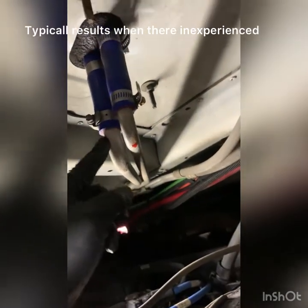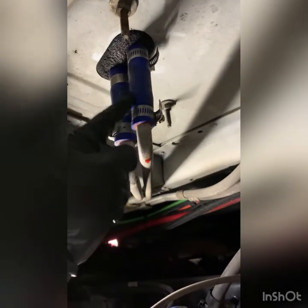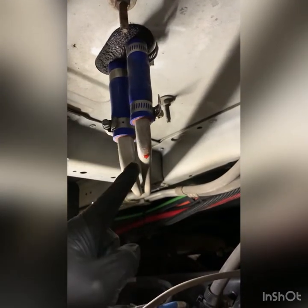Looks like the hoses have both been replaced. Someone failed to see that the heater core was actually leaking — common issue. People just think this is the issue, but it isn't. And you can see it's all wet up there. Oh look, it's leaking now too. How nice.